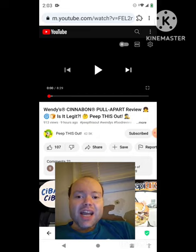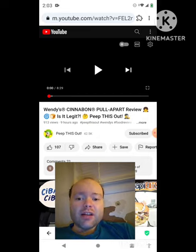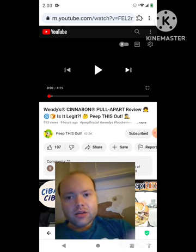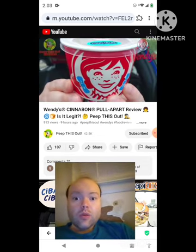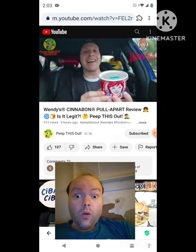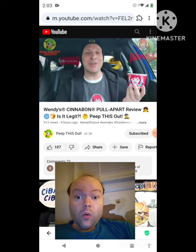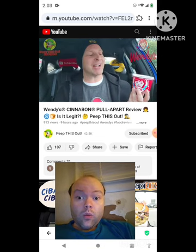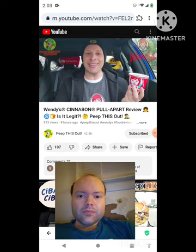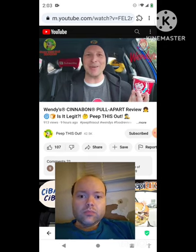If any notifications pop up during the video I apologize and I will take care of them. Now let's get to this video. It's nice and warm, it smells delicious, and it's officially branded with Cinnabon goodness. As you clearly saw by the title to this review, I'm over at Wendy's early in the a.m. to check out their all-new Cinnabon pull apart. As always, stay tuned — I'm Ian Kay and you're about to Peep This Out.